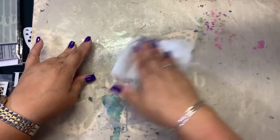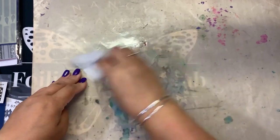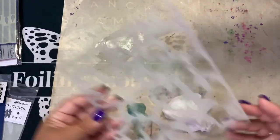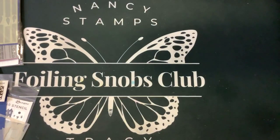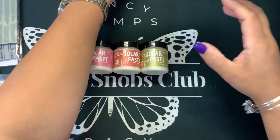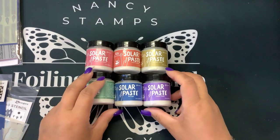Definitely try them out. Let me know down in the comments — do you think the ghosts are going to look better on the white cardstock or the dark cardstock? I think they're going to look better on the white cardstock because you're really not going to see them. They're not invisible, but they'll be kind of cool with that colored haze. There are six colors of Solar Paste: Cross My Heart, Overheated, Golden Hour, Crocodile Tears, Beluga, and Royal Flush.